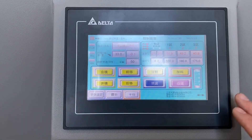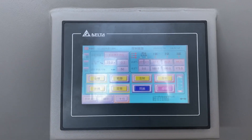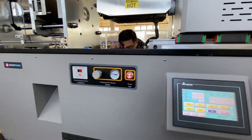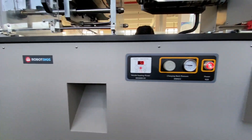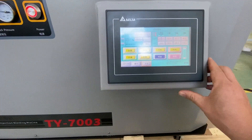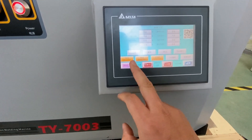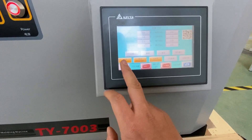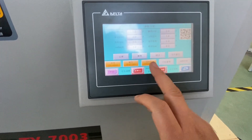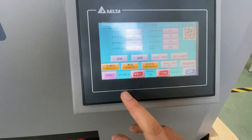Here we can find the screen. This injection mold machine from Robert D. Egg — you can find there are three languages available: the first one is Chinese, the second is English, and there is also Japanese.